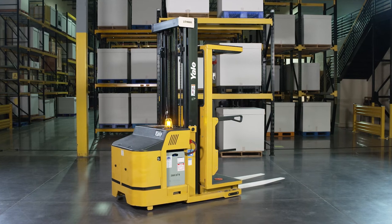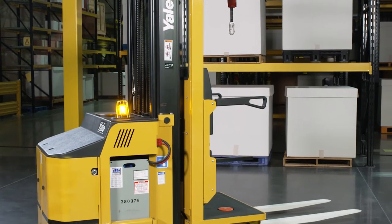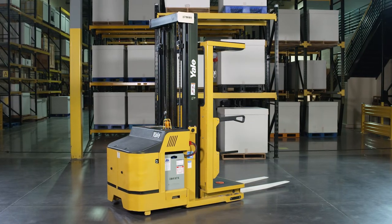Order pickers are designed for applications that require an operator to be elevated to pick product at different levels. They are primarily used in case picking, broken case, or piece picking applications.